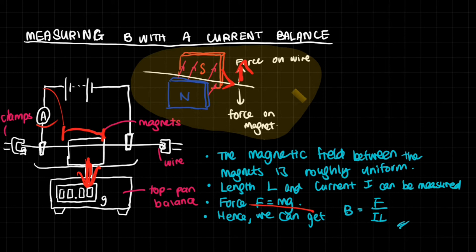Using Fleming's left hand rule: if the current runs in a given direction, the force on the wire would be upwards. By Newton's third law, the equal and opposite force on the magnet goes downwards, increasing the reading on the balance. Using F, together with the measured current I and length L, we can calculate the magnetic flux density as B = F / IL.